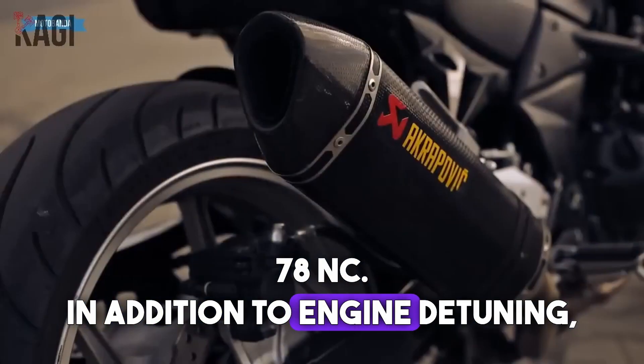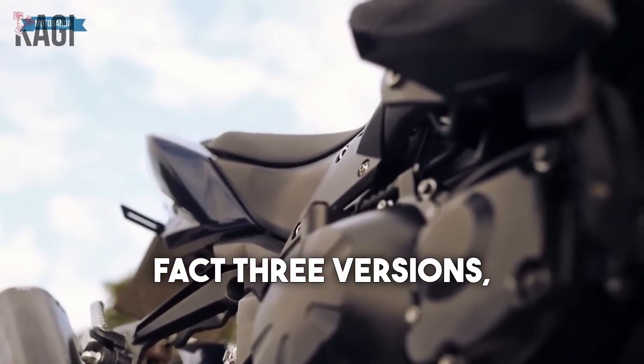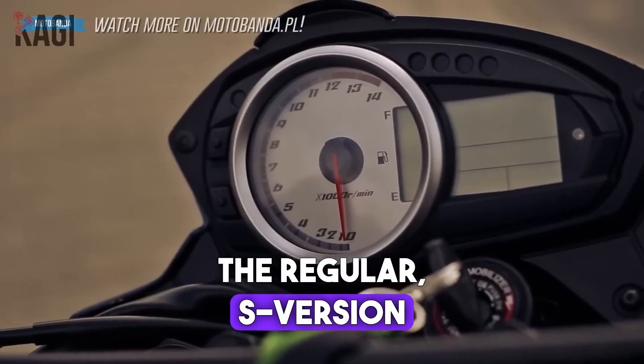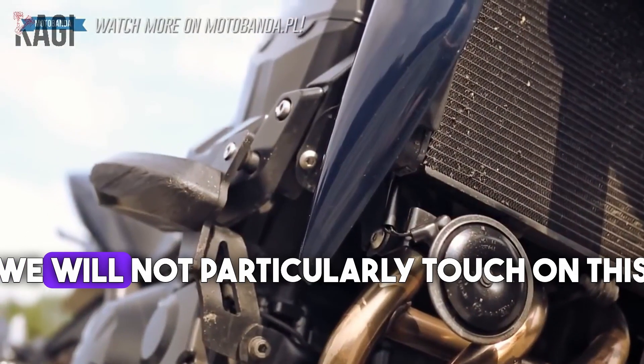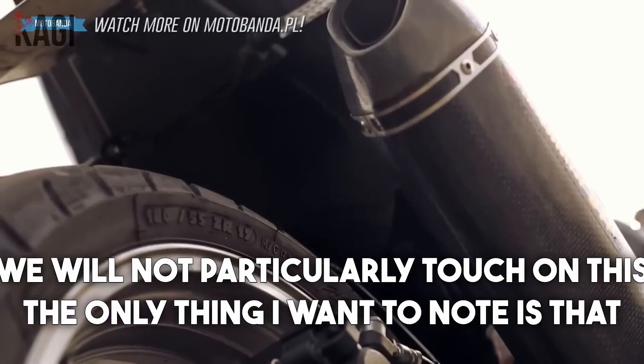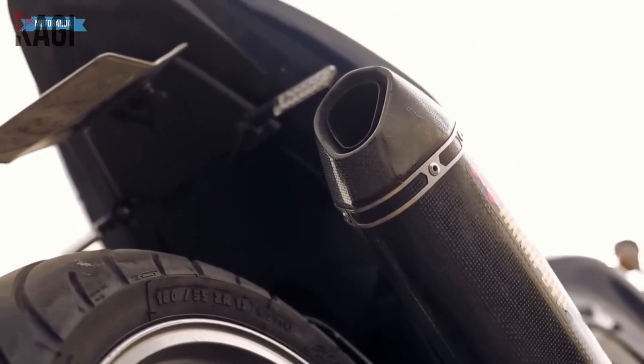In addition to engine detuning, the motorcycle also got a stiffer suspension. There were in fact three versions: the regular, S version, and R version. They mainly differed only in appearance, and the restyle was once in 2007.